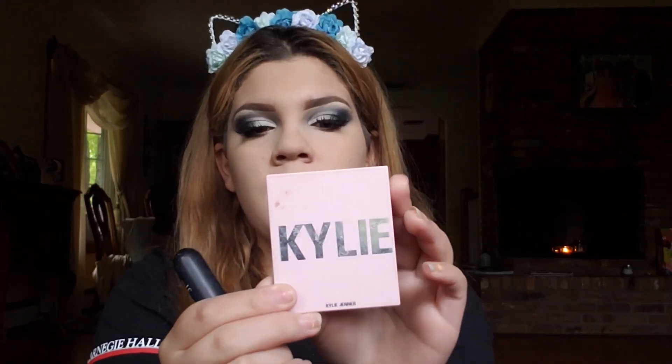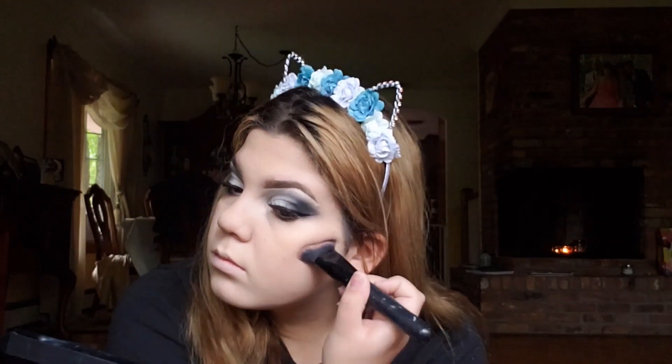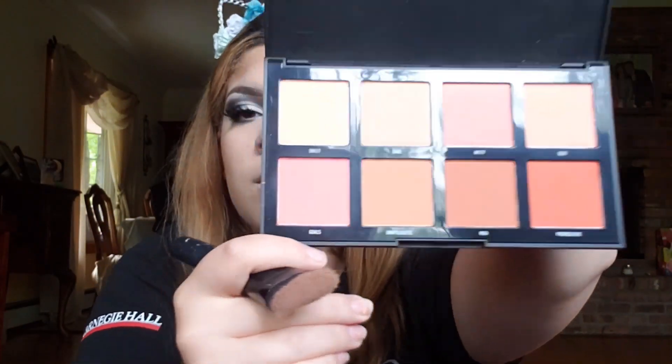For bronzer, I'm going to be using my Kylie Cosmetics bronzer in Toasty. For blush, I'm taking my 8W Blush Pod by Morphe and applying the shade Goals.